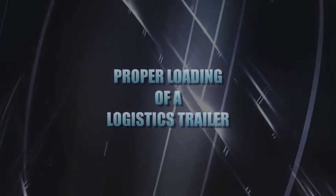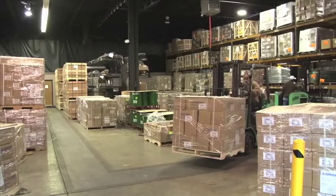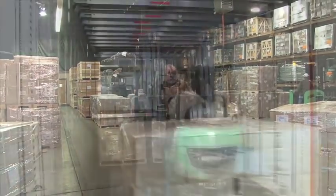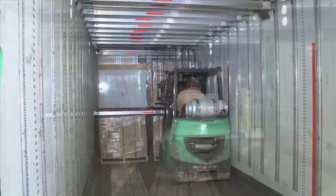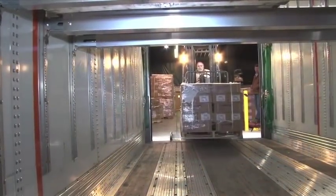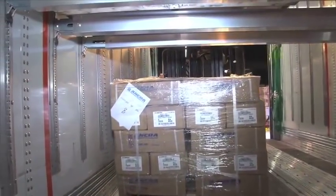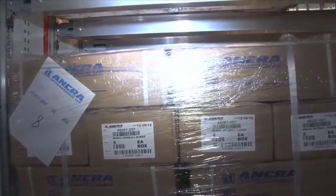Now, let's discuss proper loading methods when using the Lift-A-Deck 2 decking system. Improper loading techniques may result in poorly loaded or overloaded trailers. This is not only a safety consideration for employees and the motoring public, but it may also result in a safety violation and costly fines. So, with safe freight handling in mind, let's take a look at proper loading methods using this system.